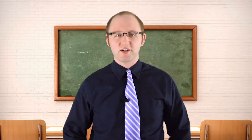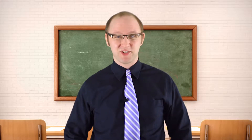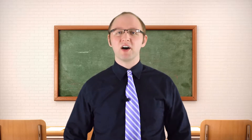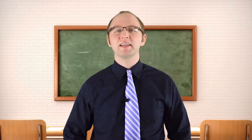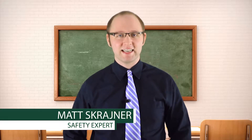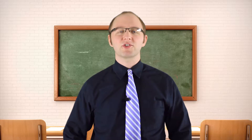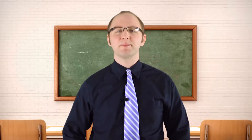JSA, or JHA, or Job Safety Analysis, or Job Hazard Analysis — it goes by a lot of different names. But whatever you call it, JSAs are a vitally important tool to prevent injuries and death in the workplace. Hi, I'm Matt with SCT. Let's find out how to perform a JSA and why they're so crucial to successful safety programs.